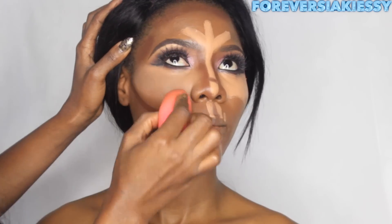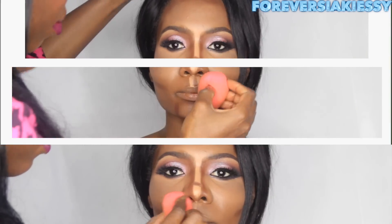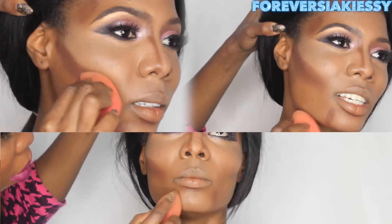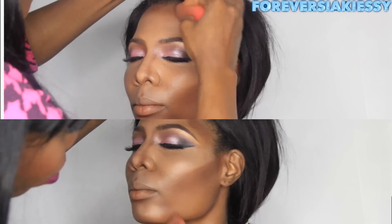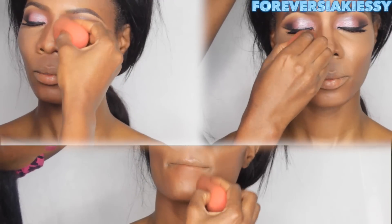Now I'm wetting my beauty blender to blend everything. There's a lot of blending involved — you have to blend, blend, blend. I'm using the same Anastasia contour cream palette. The only issue is the formula is very dry, so you have to work one step at a time. It took me a lot of time to blend this properly, so if you're using the same palette, definitely work one section at a time.